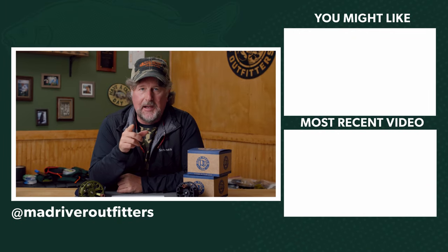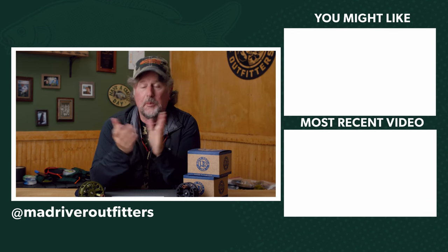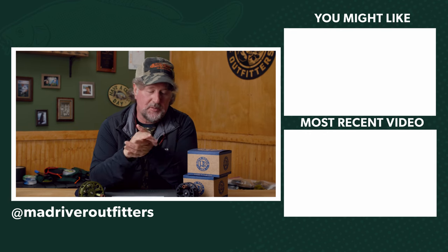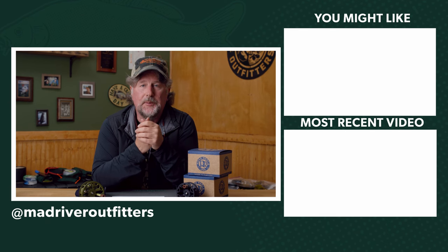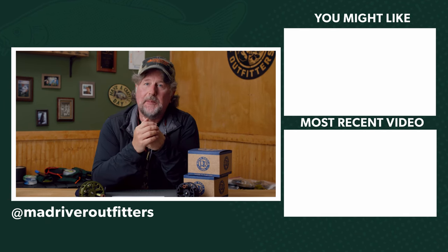Available at Mad River Outfitters. As always friends, we appreciate you watching — be sure to subscribe to our channel, that really helps us out, and hit the like button. We don't have sponsors so we need your support to continue what we do. Thanks again and stay tuned, we've got a lot more coming at you.